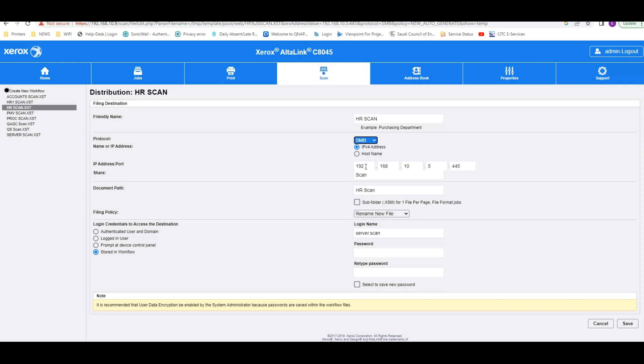Under SMB, type the IP address of the PC where the file is shared. The port number is 445. For Share Name, enter 'scan,' because that is the name I used when sharing. Whatever share name you gave, use the same name here. For Document Path, enter the subfolder name — for example, I created 'HR scan' inside the 'scan' folder, so you enter that path here.